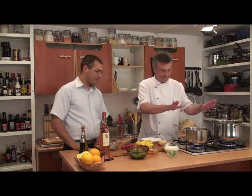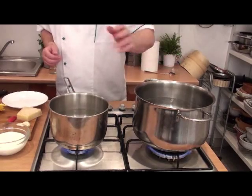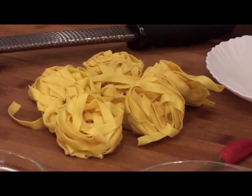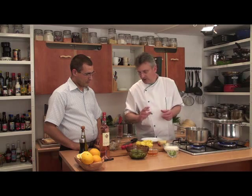What do we have here? Two glasses of water — this is for the pasta. We're going to use tagliatelle. In the beginning, it's about 80 grams.